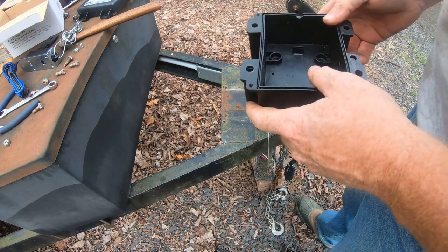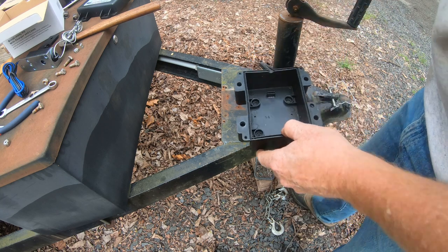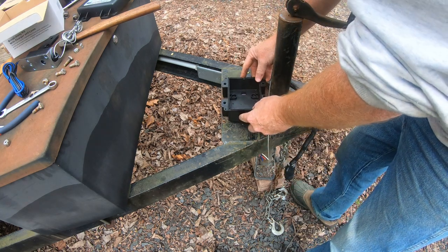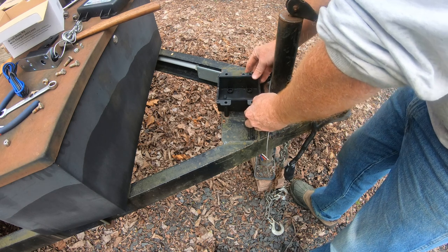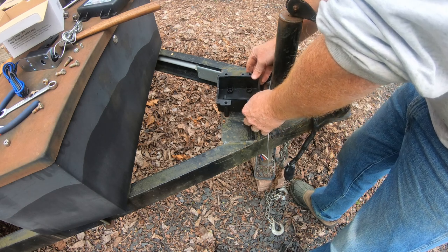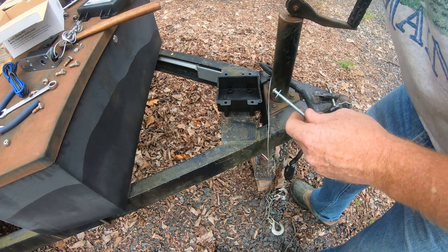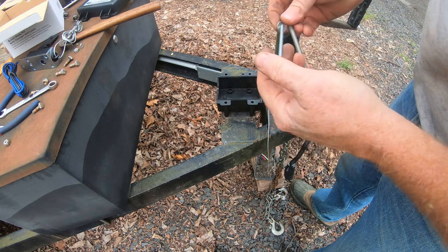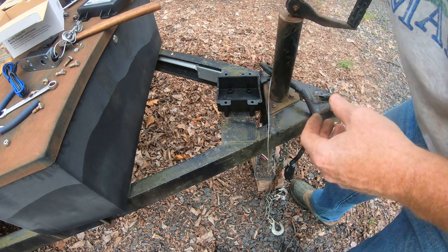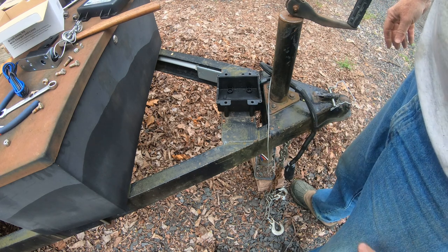Okay, I got our box. I think we're going to use these four holes — should line up, I think, with the existing holes. And they do — perfect. So I got some old bolts that I came up with because they don't give you any, of course. So we'll slide those in there, a couple lock washers on the bottom, we'll tighten them up and we'll put this thing together.